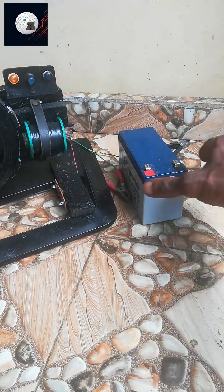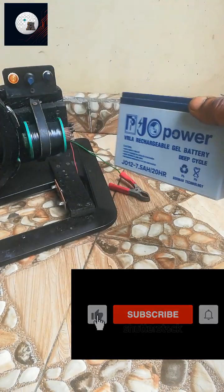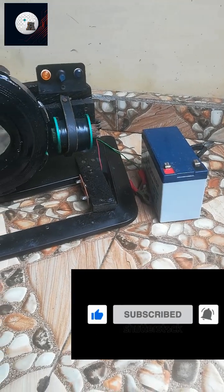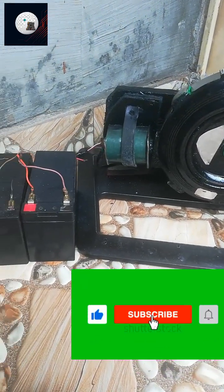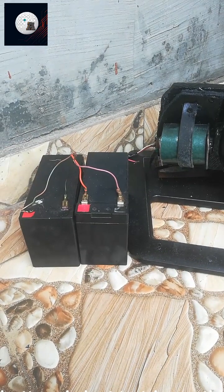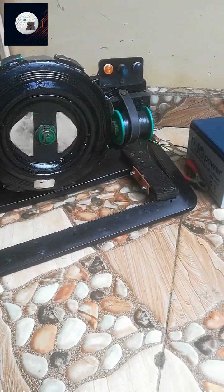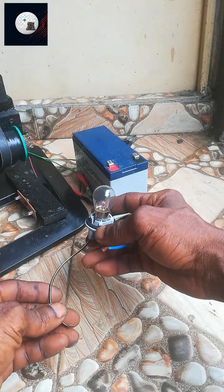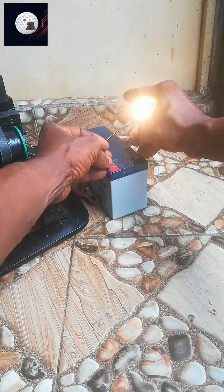The 12 volt battery, which is the drive battery, is to trigger the system. The output is about 110 volts. This voltage is what we are going to use to bring back those two dead batteries back to life. The drive battery is just a trigger for the system, telling the system to do its work. But where does this energy come from? The energy is coming from the vacuum, the environment.